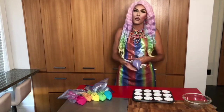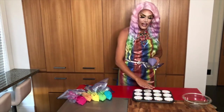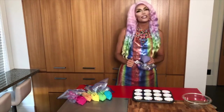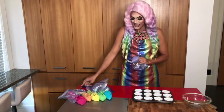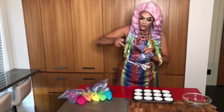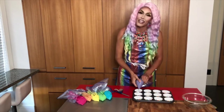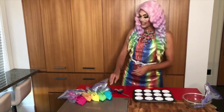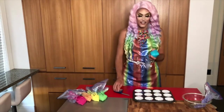I'm going to start with my purple and pipe a thin layer on each cupcake mold and slowly work my way to red. You want to cut a very little slit. Perfect! And let's get piping! I give a little time to flatten it out and move on to my next color.